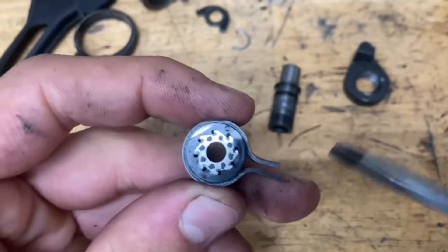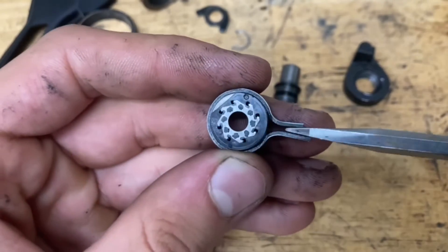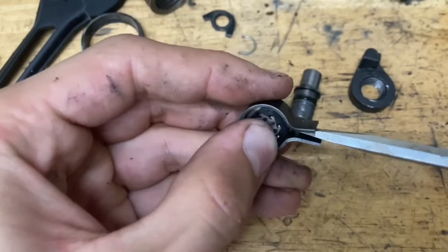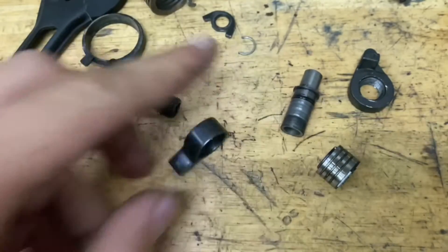Now we also have our clutch here. You want to separate it as well to clean it. Grab a small flathead screwdriver, put it in here, twist it, and it should pop out the clutch.